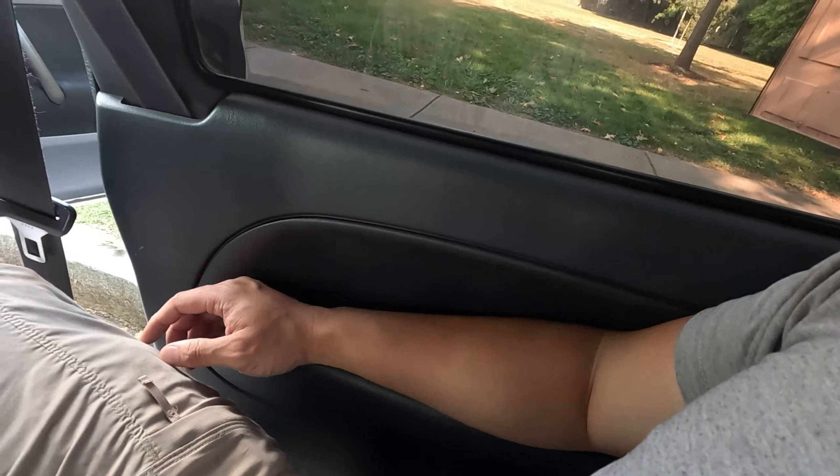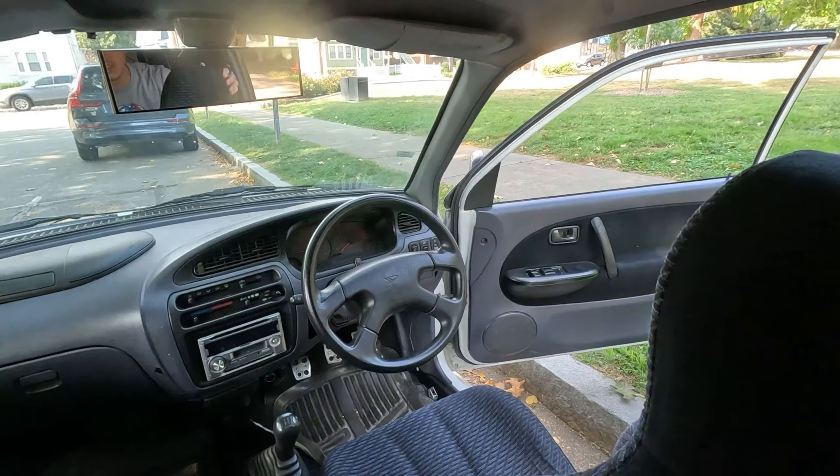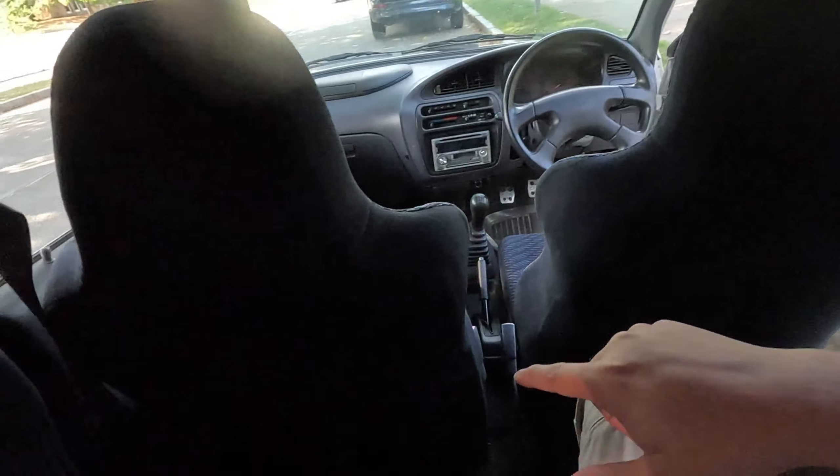That's it back here. I believe the seat folds down — there is a latch on both sides. If you use both hands at the same time, that seat folds down. This pops out, and you get a decent-sized hatch space to put stuff.